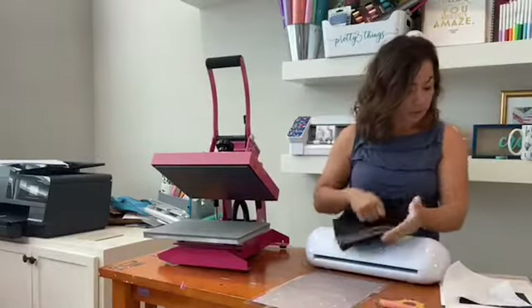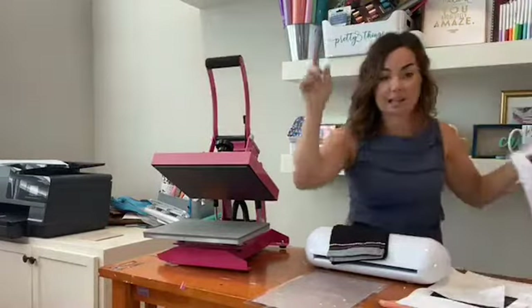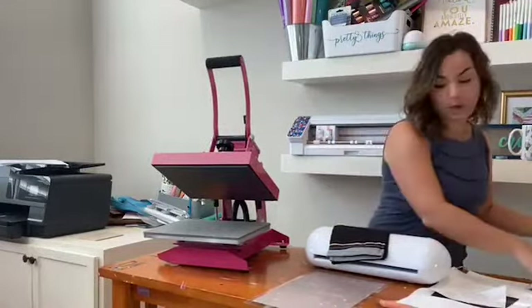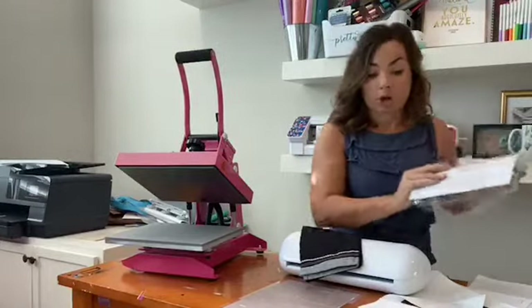For darks, you literally need to make a transfer and place it just like heat transfer vinyl onto your design. Today we are using inkjet printable for darks. I added the link up top, and I'm going to show you how to do this. This is literally all it is — a print and cut. Instead of printing and cutting on paper or sticker paper, you're going to print and cut on a sheet of StarCraft printable for darks.